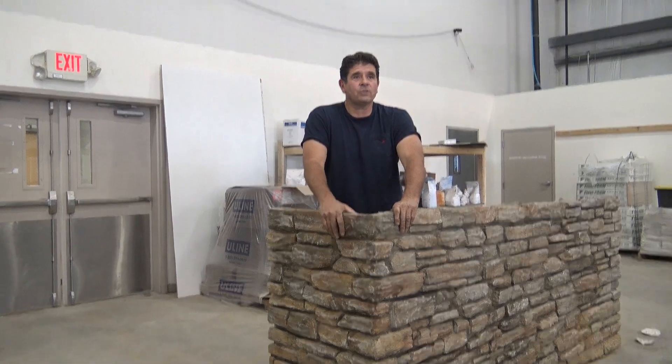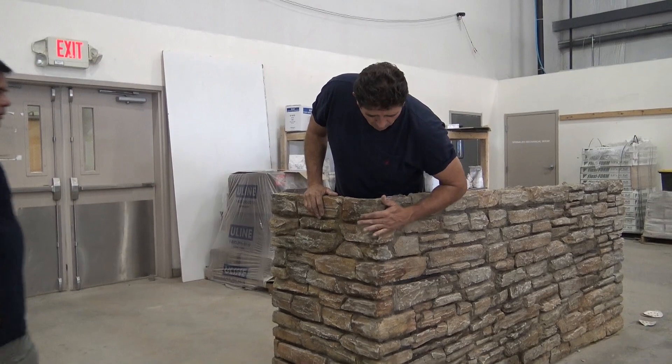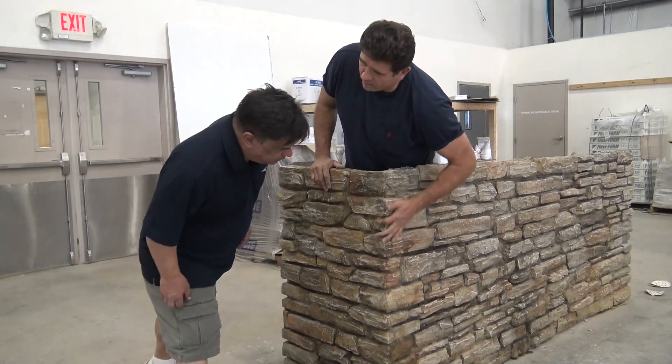Ken, one of our sales guys, is walking through the warehouse. Come over here — can you tell when we stopped and where we started? It looks like we molded it all together.